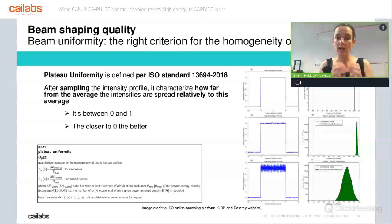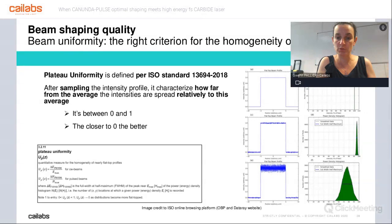The ISO criterion calculates how far you are from the average intensity. It calculates the average, and then for each point, determines whether you are far or not from that average. If you are not far, you get a value close to zero. If you are very far, you get a value close to one. This figure is always between zero and one — the closer to zero, the better the uniformity of the beam. Another important point is the sharpness of the shape. It is very important to have a sharp top hat because the sharper the top hat, the further you are from a Gaussian beam, and the better the process should be.